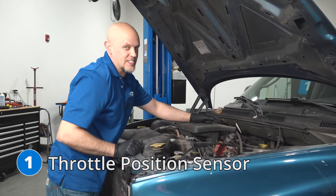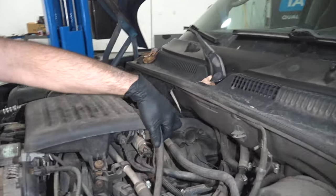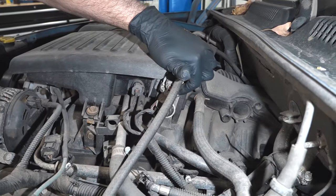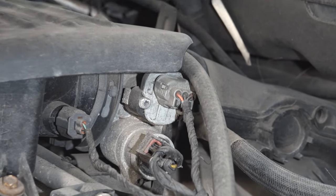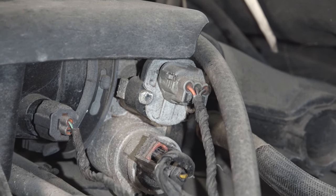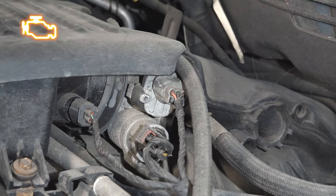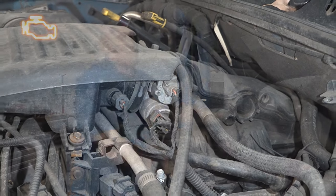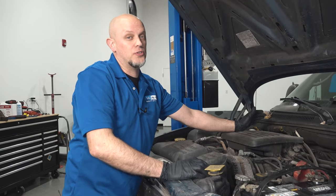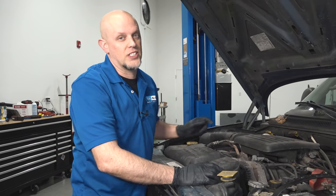Number one, the throttle position sensor. On this vehicle, it's located right on the throttle body, right here. When this goes bad or starts going bad, you're going to notice some throttle issues, engine drivability problems, and you may end up with a check engine light with a code related to the throttle position. On this particular vehicle, because it is a cable driven throttle body and not electronically controlled, you can replace just that sensor.